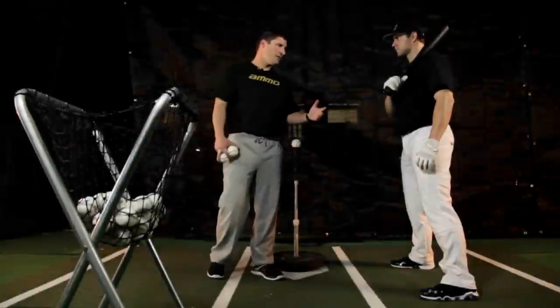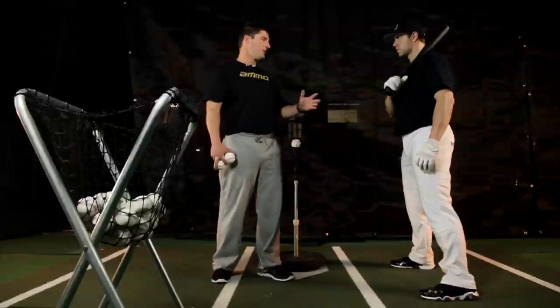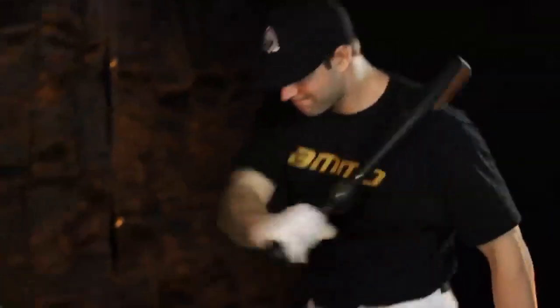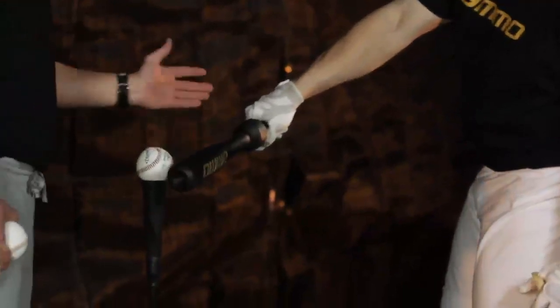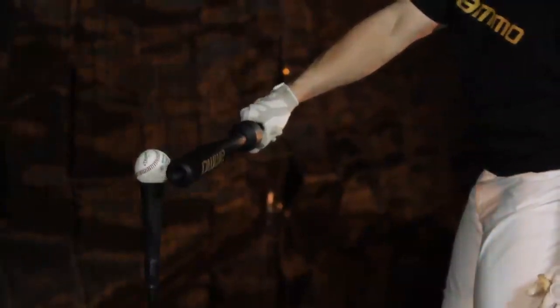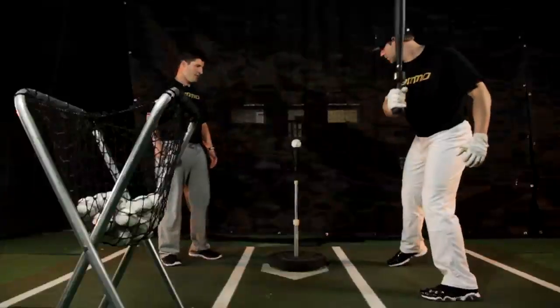Alright Zach, when working with the Pistol — the one-hand trainer — the thing we want to focus on with the bottom hand is leading with that front elbow to initiate the swing. Keep that front side close, creating a good bat path, palm down at contact, and staying inside the baseball throughout the swing. At contact it looks good — hands in front of the barrel, palm down. Good extension, staying on line through contact. Let's take a couple swings.